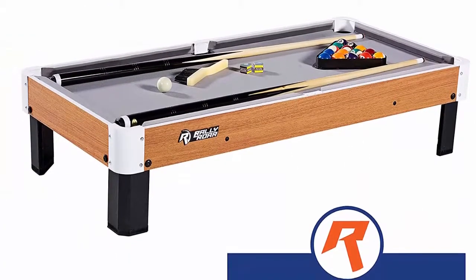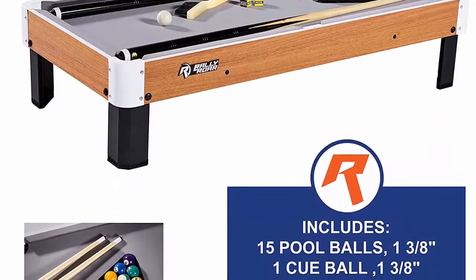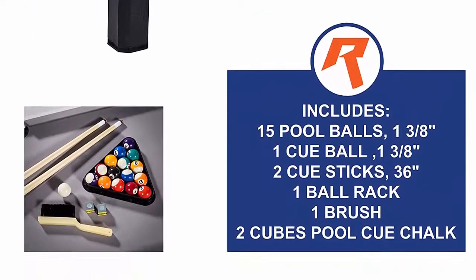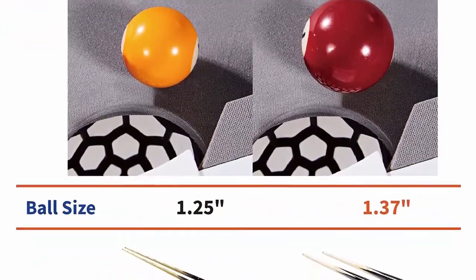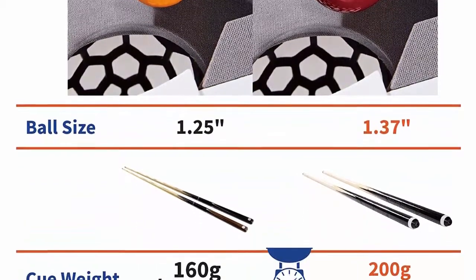Fun, portable family game for kids. Great for parties, camping, and road trips. Mini size and compact — at only 40 inches in length and 20 inches in width, the Rally and Roar billiard pool set offers enough surface area for a one-on-one game of pool but won't take up unnecessary space in a playroom, game room, living room, dorm, or bedroom.